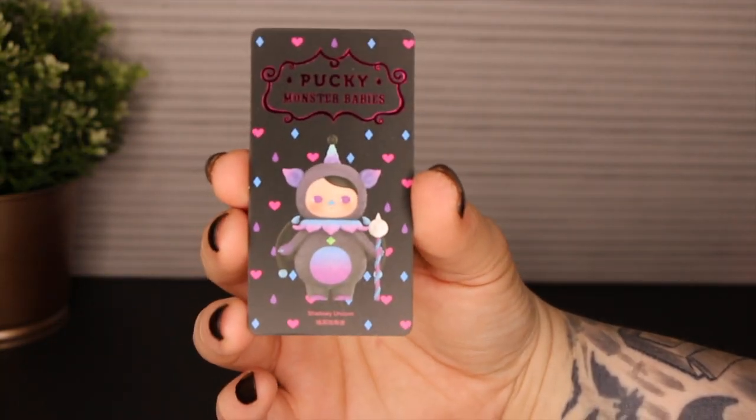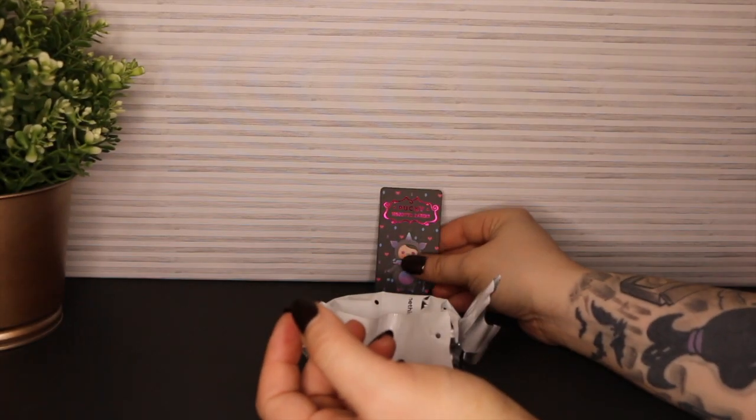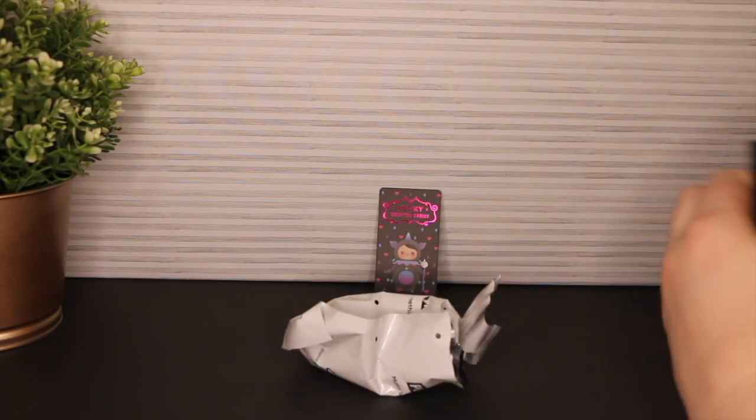Here's the card — it is the shadowy unicorn figure. I suppose I could leave the box out too. Choices and decisions.